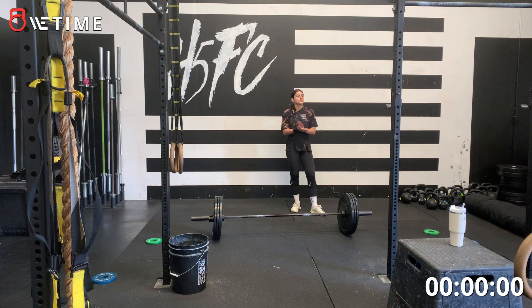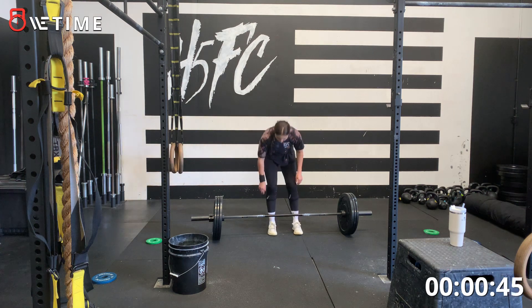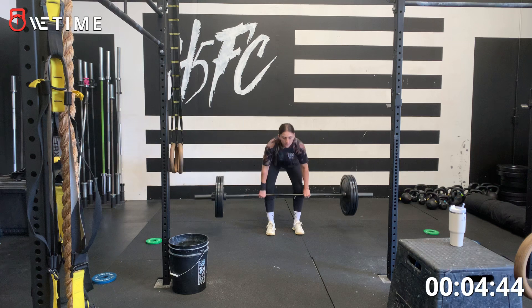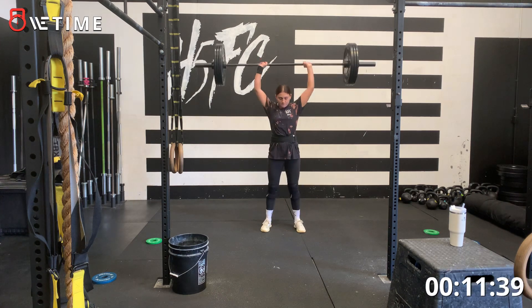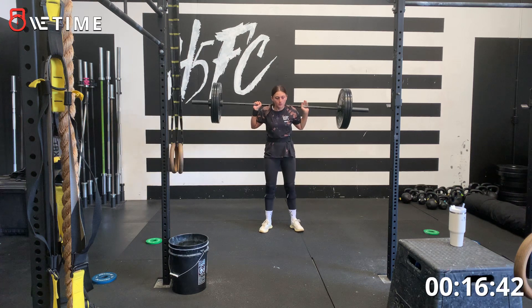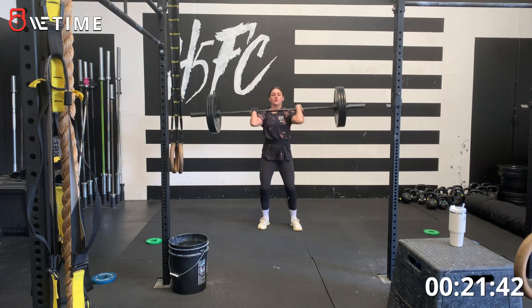Okay, can you turn the music up a little bit? 10 seconds. Three, two, one, go. Three, two, one, go. Three, two, one, go.